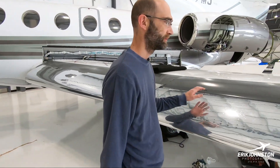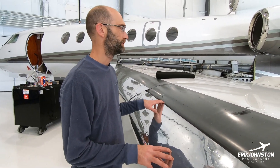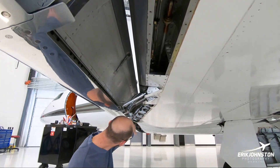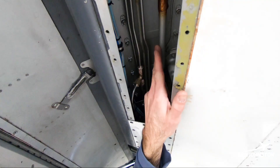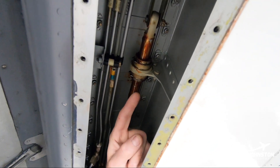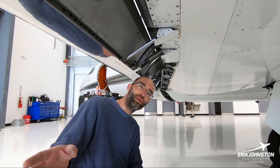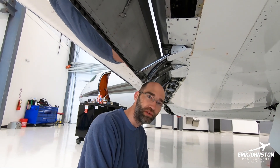So these are the leading edge slats — you have droop leading edges, but Falcon calls them slats. Underneath, we'll lube all the tracks. This rod up in here is the aileron control, and every one of these little ball bearing sleeves will get cleaned and re-greased. You don't have cables running through the wing — you've got these push-pull tubes, so it's pretty minimal as far as flight control cables on this airplane.